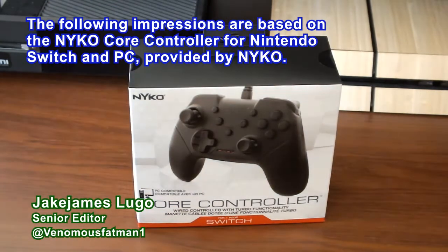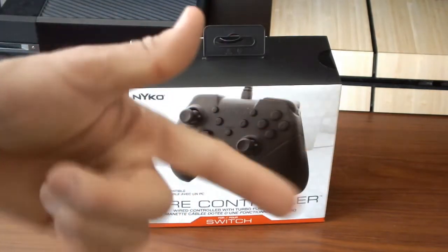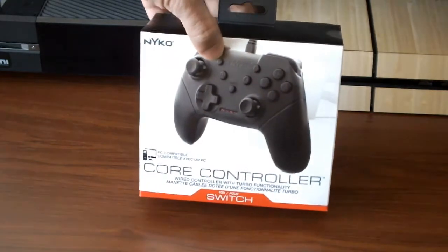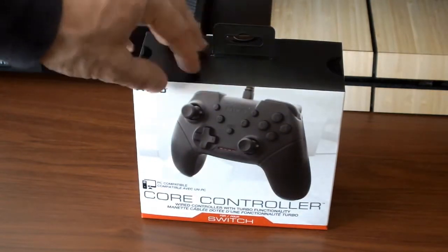Hey, what's happening everybody out there? This is Jake James Lugo, Senior Editor here at TheCoalition.com. I'm back once again with a brand new unboxing and impressions video. We're going to be taking a look at the Nyko Core Controller for both the Nintendo Switch and PC.